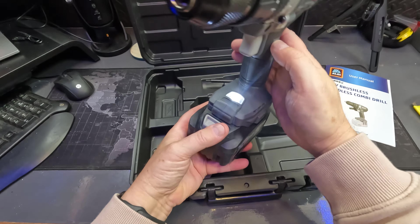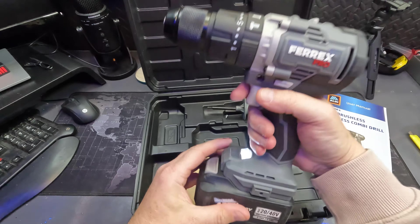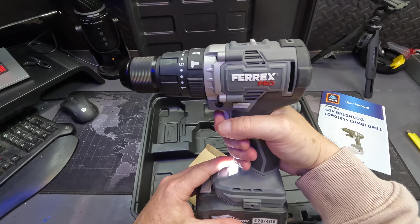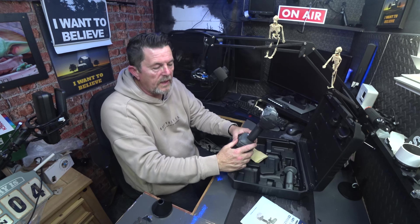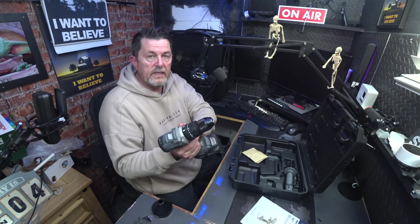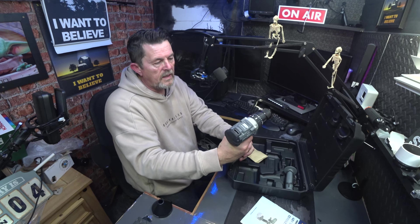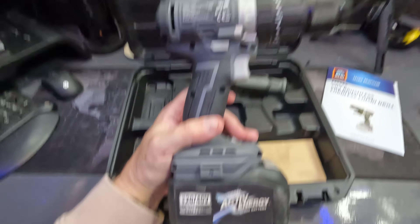It's got a nice little LED light there, and it stays on after your initial trigger as well. I did a video about the Ferex Aldi combi drill with a hammer setting and it weighed — it probably weighs more than these put together. With that one you could use it for a good amount of time before it got tired and you could hear the grind of the brushes against the motor. But this one is instant start, instant stop. I'll be honest, I like it.